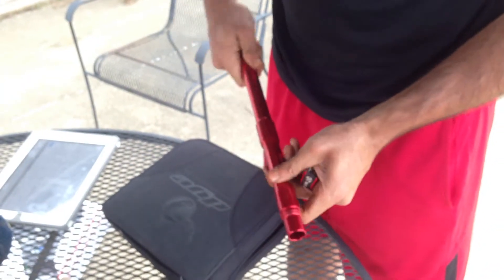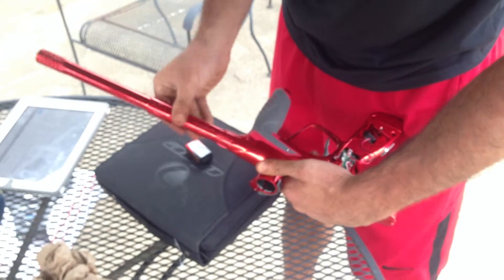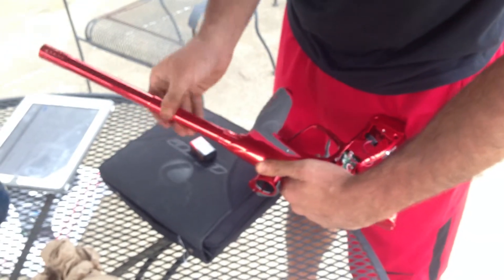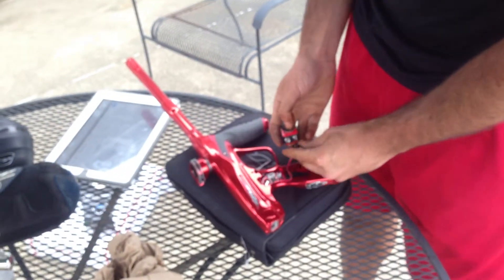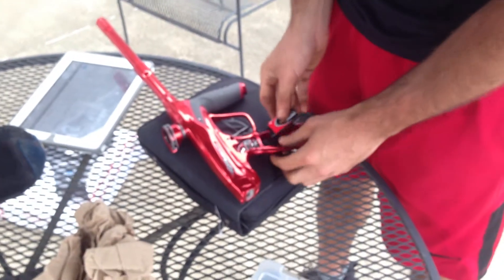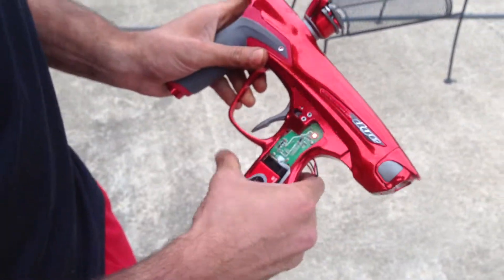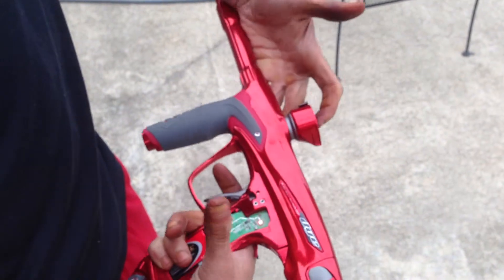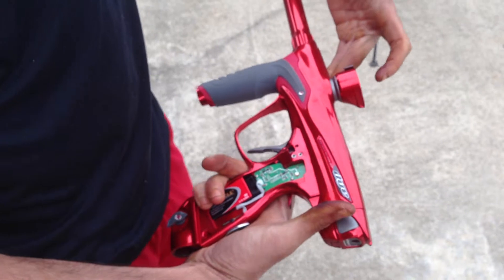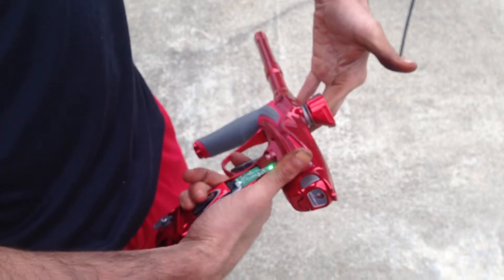Put the barrel back on. Let's see if it turns on now, which it should. Blue light, red light turned on. Nothing's happening. I'm going to pull the trigger. Let's see what happens when I stick my finger in it - the eyes should recognize my finger in there. They're recognizing my finger in there. It's good.